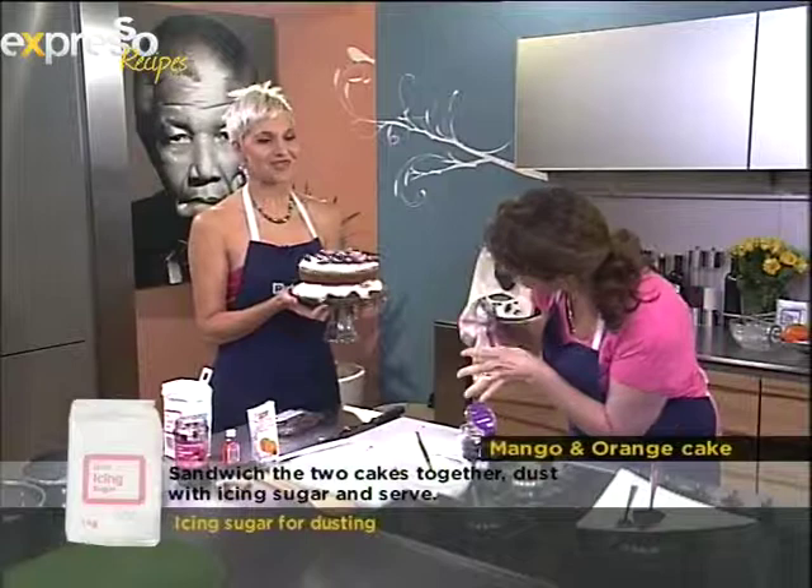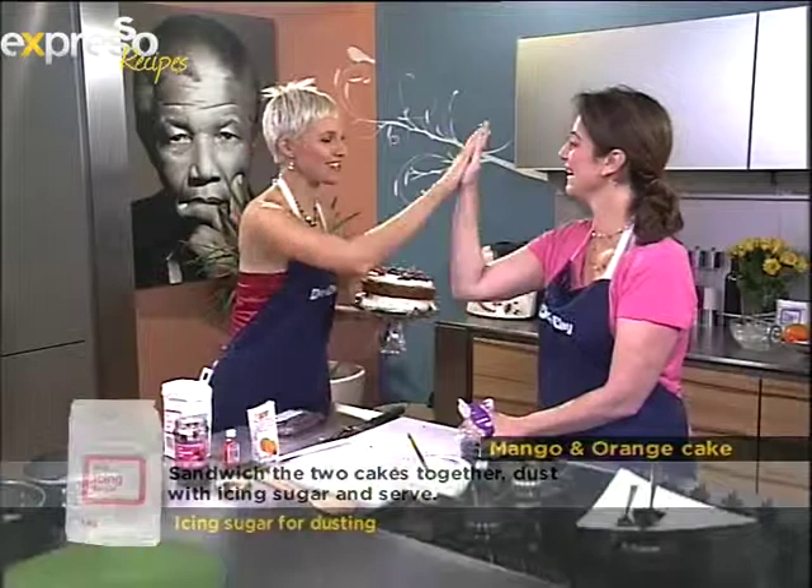This is what we made today. You can go to our website expressoshow.com. Lovely cooking with you — thank you so much! It's over to Cat next. Stay with Expresso on SABC3.